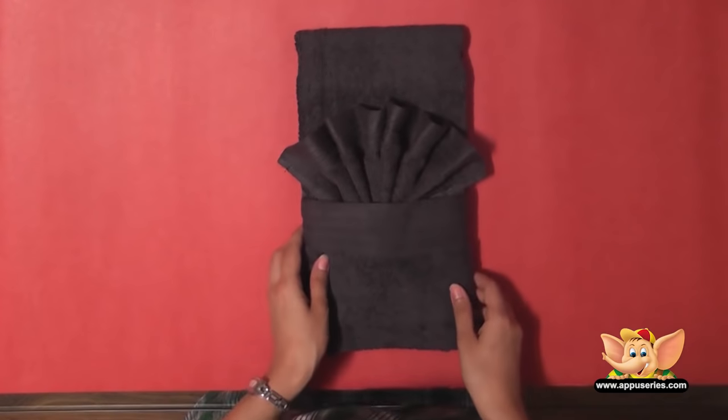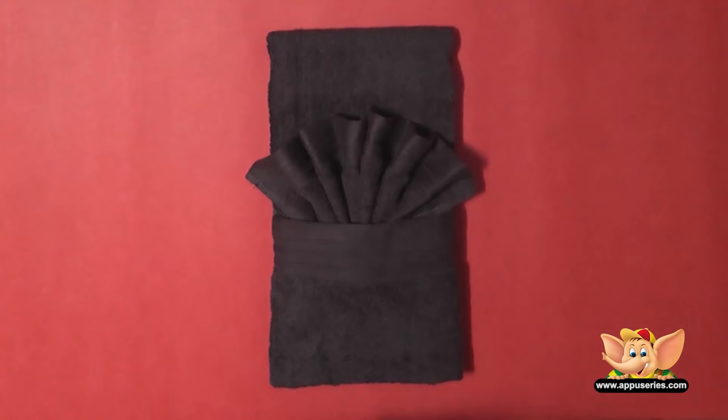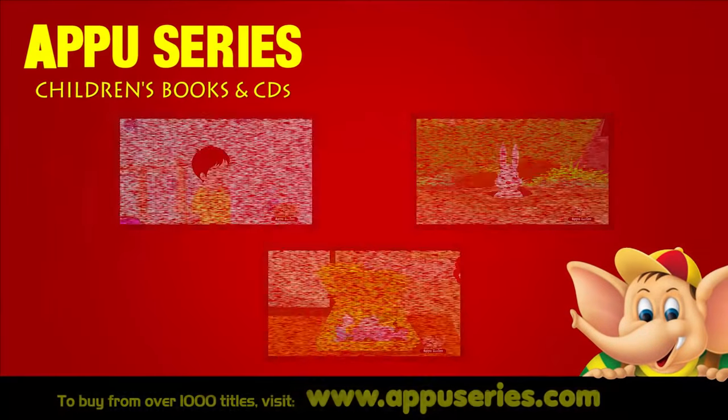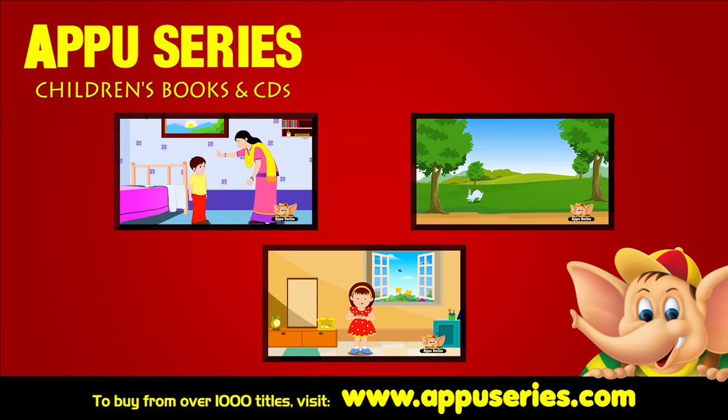Wow, this looks wonderful, doesn't it? I hope you had fun watching this video. I'm sure those come really handy at birthday parties. We'll see you next time.